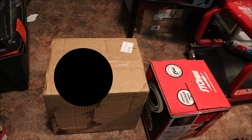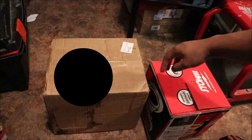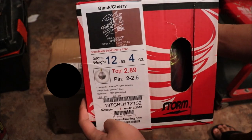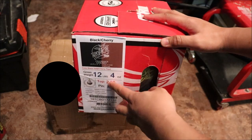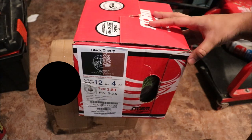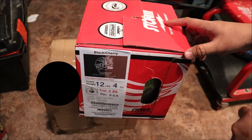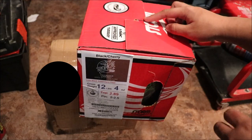Hey guys, I'm Clay. Today we're gonna do an unboxing of my two new bowling balls that just came in. This is the Storm High Road, and this one is my new Tropical Storm. This is 12 pounds — I had a ball like this but it was 10 pounds, and I just wanted to move up two more pounds. The High Road is 12 pounds as well.